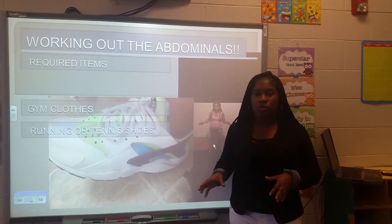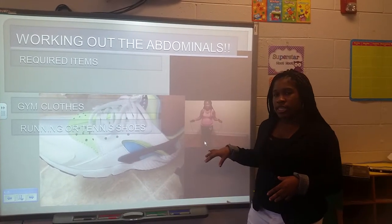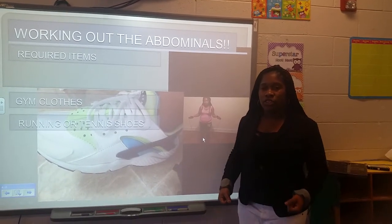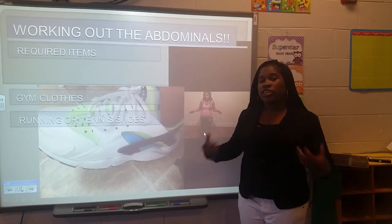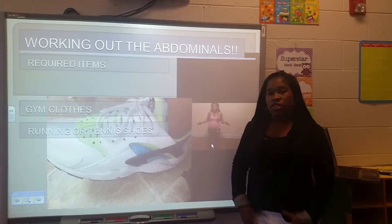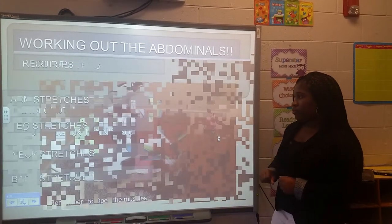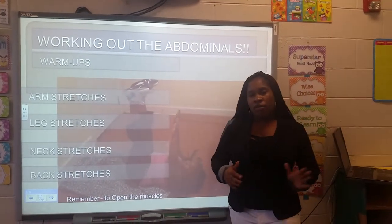Next we'll talk about gym clothing. Make sure that your clothes are not too tight or too loose. When your clothes are too tight, whether it be the shirt or the pants, they'll stick to you when you're sweating. If they're too loose, you might have extra fabric that could really create a workout issue — pants being too long or the shirt getting in the way.